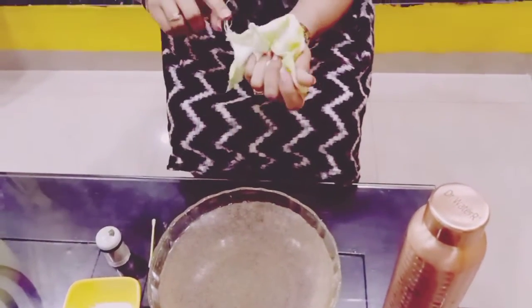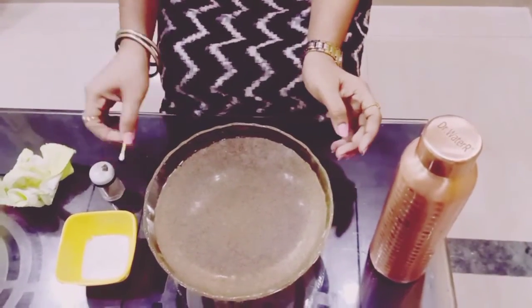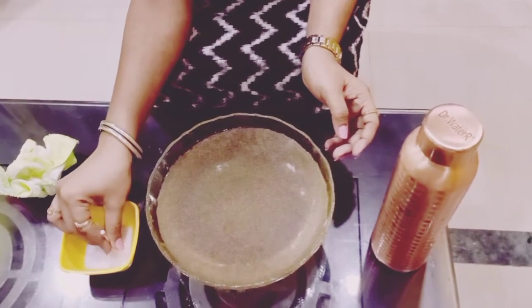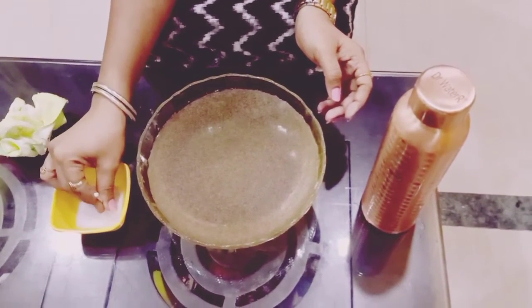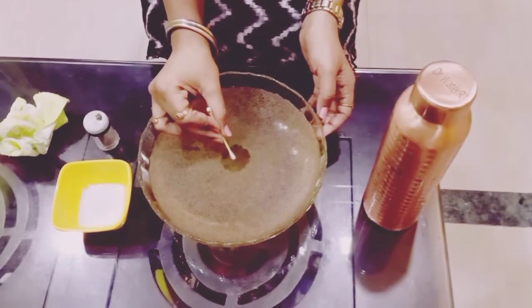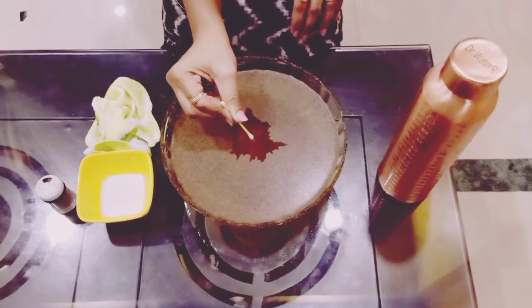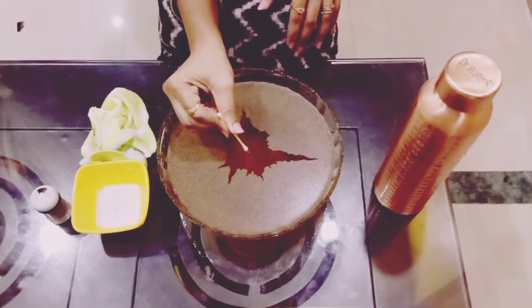Now, if I put this earbud inside the liquid soap, then I am going to put that in this bowl. Here we go — oh gosh! What happened? Oh my god, the germs are so scared now!